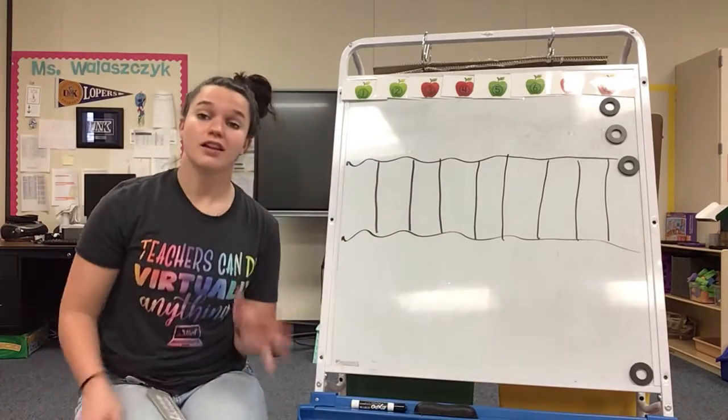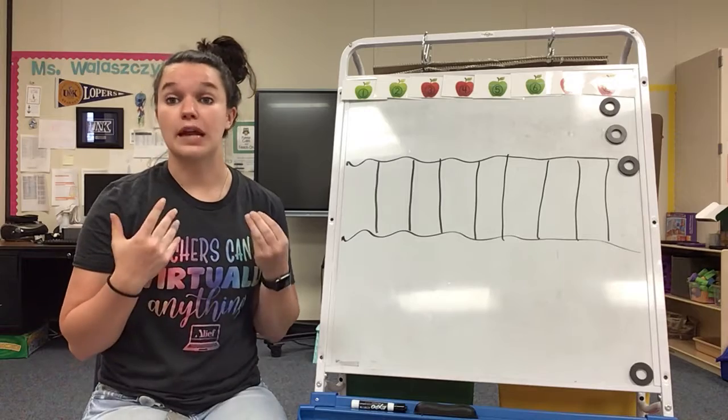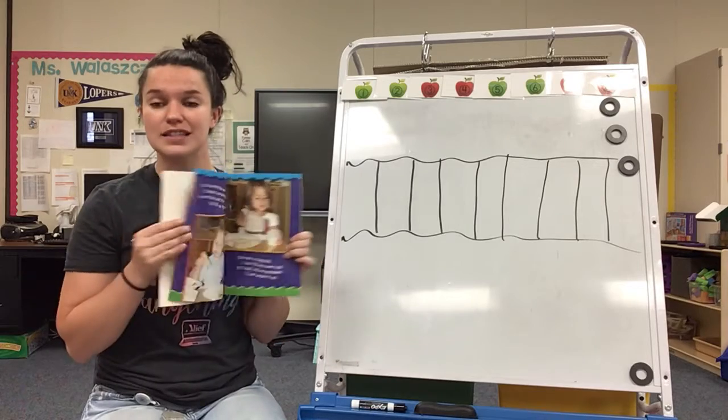Hey boys and girls! We have been talking a lot about creating, and this morning in our morning message we talked about how to create a book using paper. So look here, I have a book with just that.